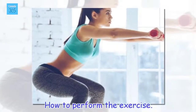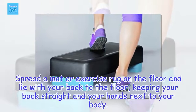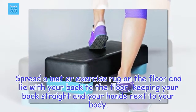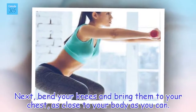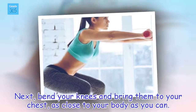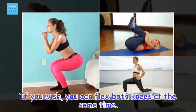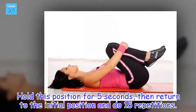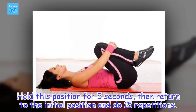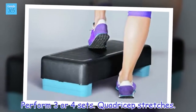How to perform the exercise: Spread a mat or exercise rug on the floor and lie with your back to the floor, keeping your back straight and your hands next to your body. Next, bend your knees and bring them to your chest, as close to your body as you can. If you wish, you can flex both knees at the same time. Hold this position for 5 seconds, then return to the initial position and do 15 repetitions. Perform 3 or 4 sets.